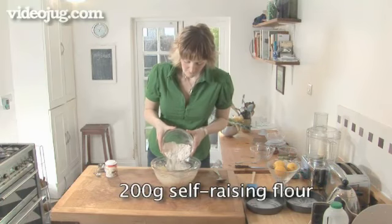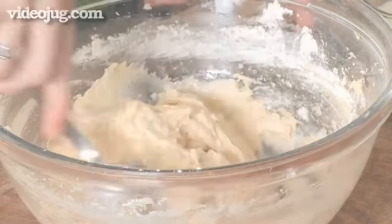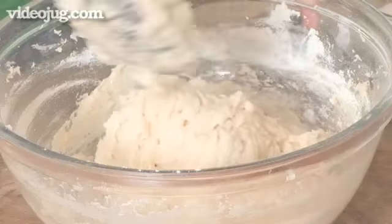Sift in 200g of self-raising flour and half a teaspoon of baking powder and gently fold in until the mixture drops off the spoon. If you need to thin it out at all, add a little milk and keep stirring.